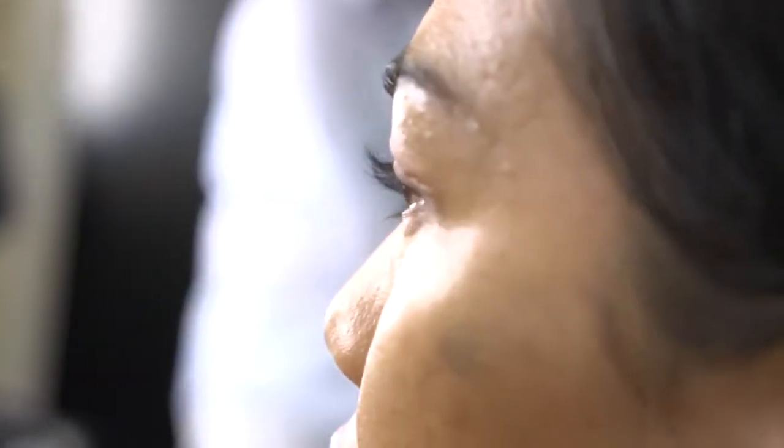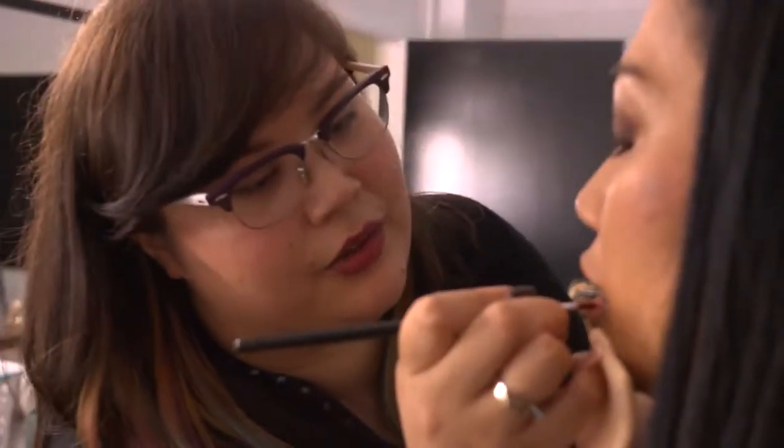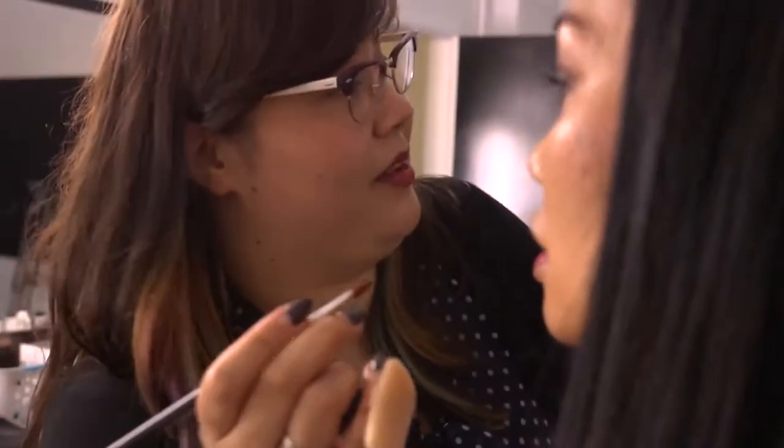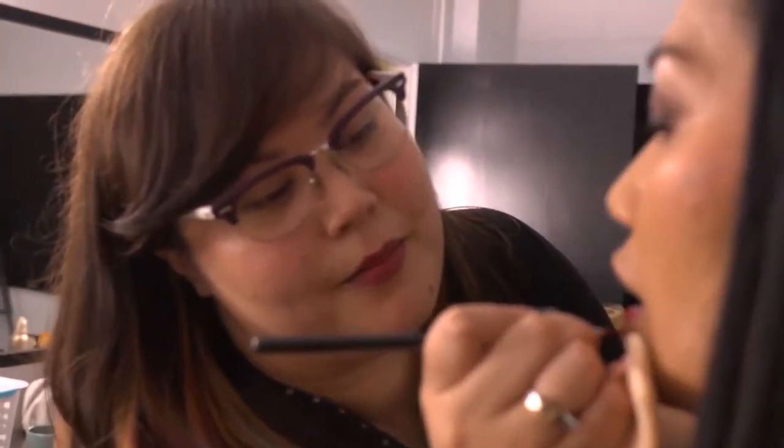I believe the Pure Colour Envy lipstick bullet is shaped quite differently to other lipsticks — in a way that you can actually use it to line the lips as well. Yes, it has quite a sharp edge which you can use at the bottom of the lip line for a more precise application. But for hygiene purposes, I'm using a spatula today.